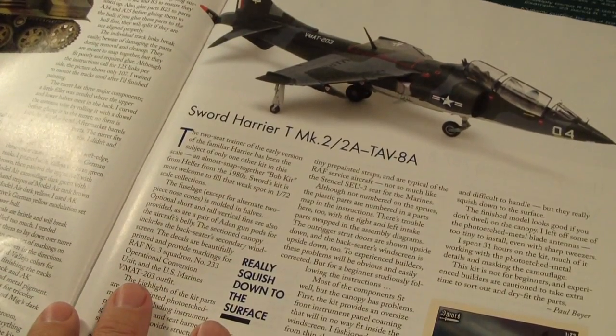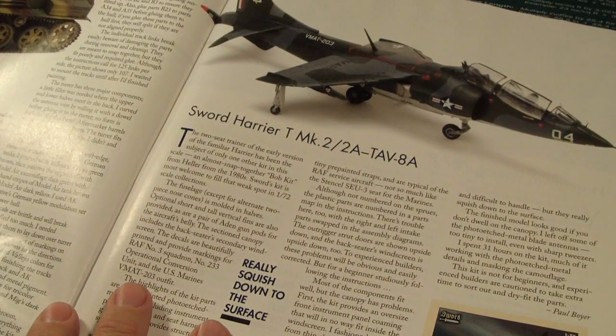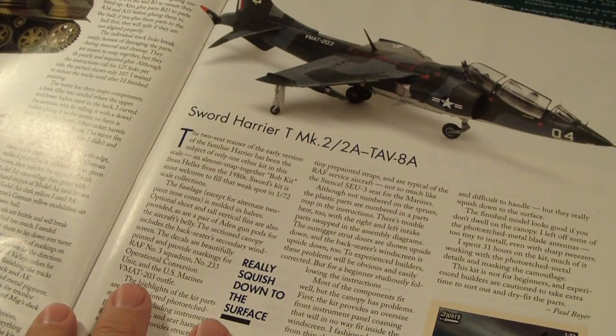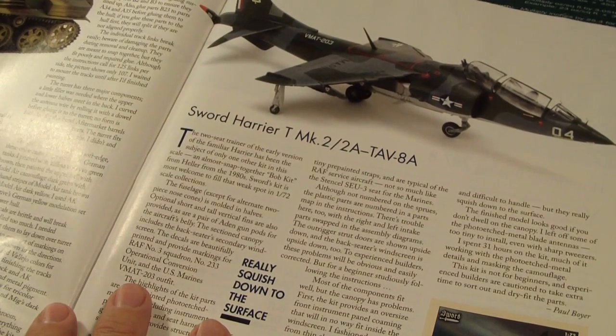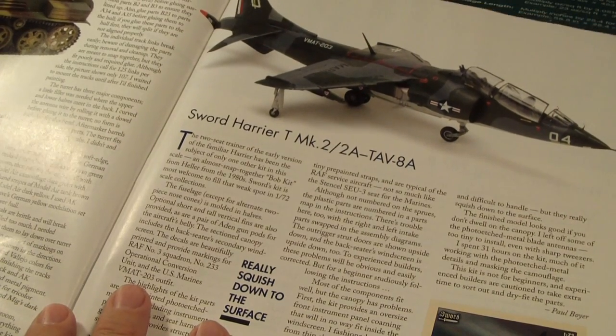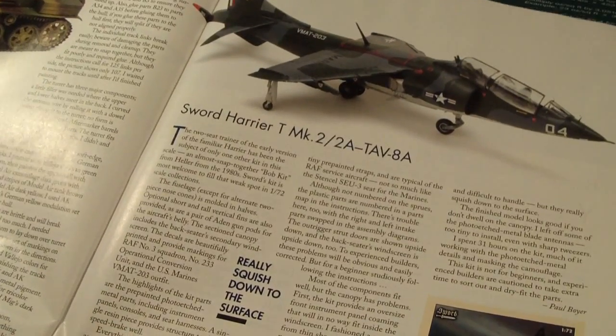This is a company called Sword. They made the Harrier T Mark II. I've never heard of this company before, but it's a $36 kit with 139 parts, 76 photo-etched metals, and one resin part.